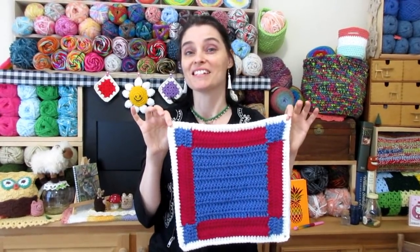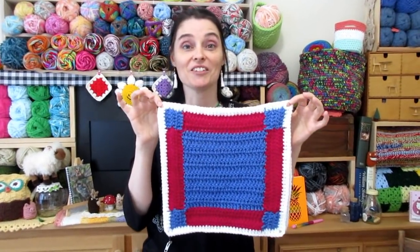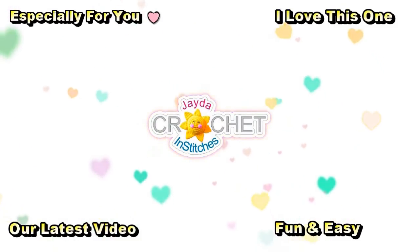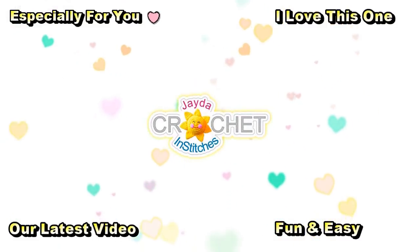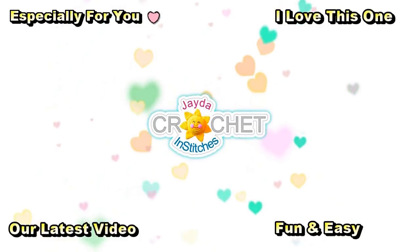We hope you enjoyed making this block with us this week, and we will see you soon here on the Jada and Stitches Show. Until then, stay safe, stay crafty, and have an awesome week. Bye everybody! This is Mama and Stitches — thank you for watching. Here are a few other videos you might enjoy. Don't forget to subscribe, click the like button and the bell. Thank you, have a wonderful day!